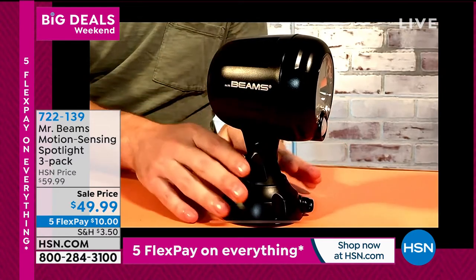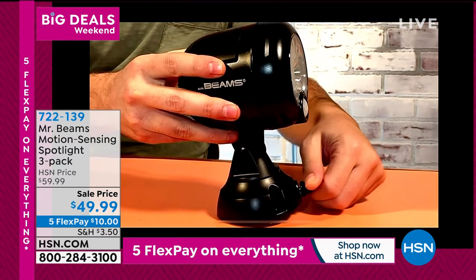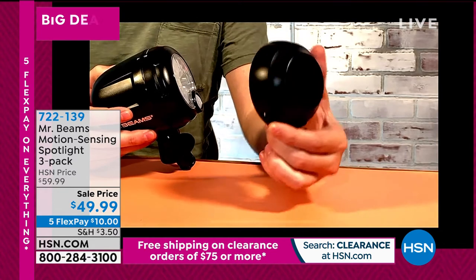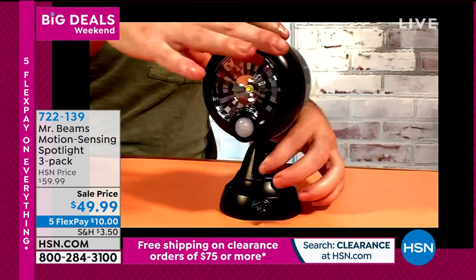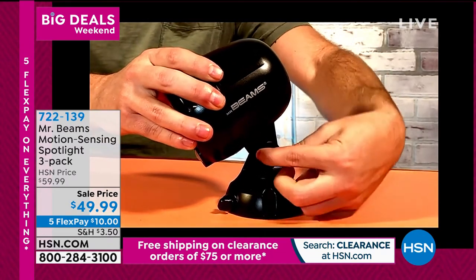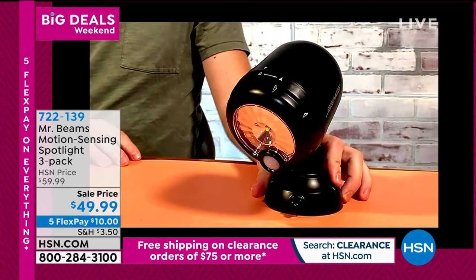Where you want to install it you can even set these down, and there's a little thumb screw here — unscrew it, pop the top off, and this is your base. This is where you mount it onto a tree or your home. You can angle the light too — if you put it up high you can angle that light down and configure it wherever you want light with Mr. Beams.